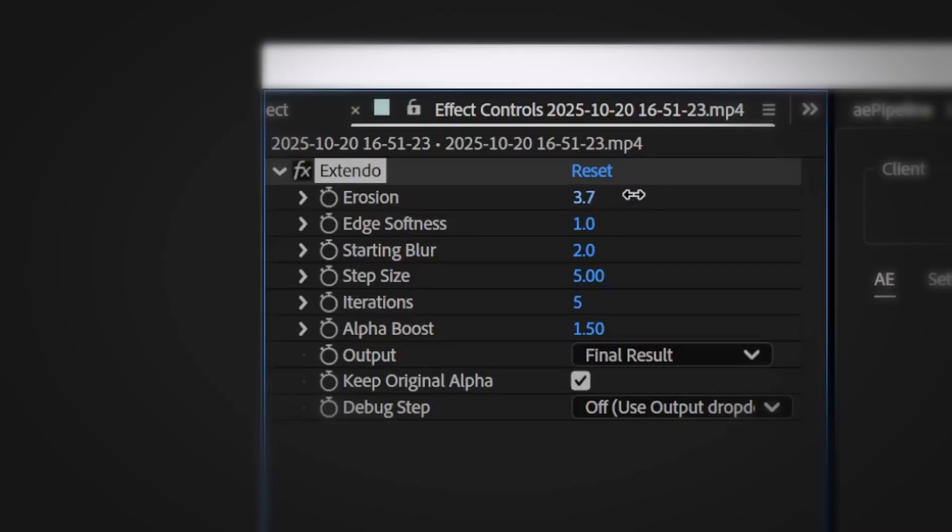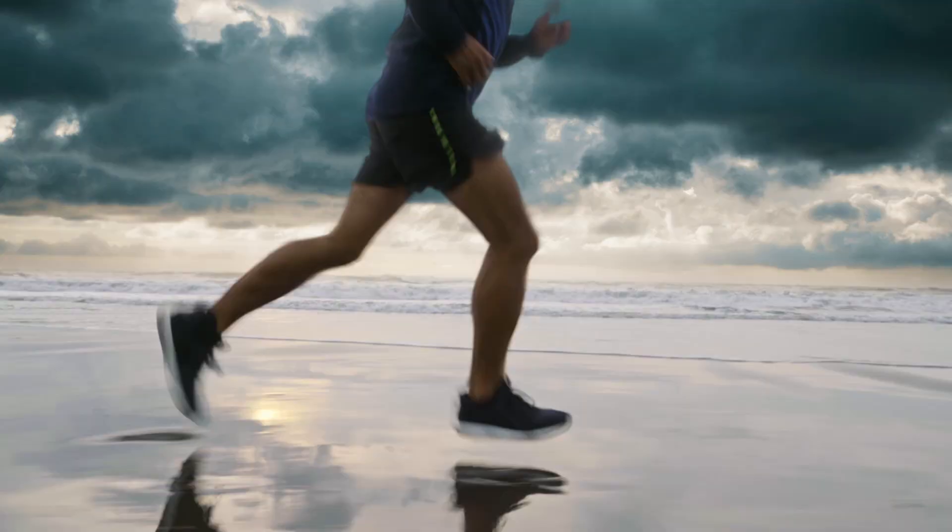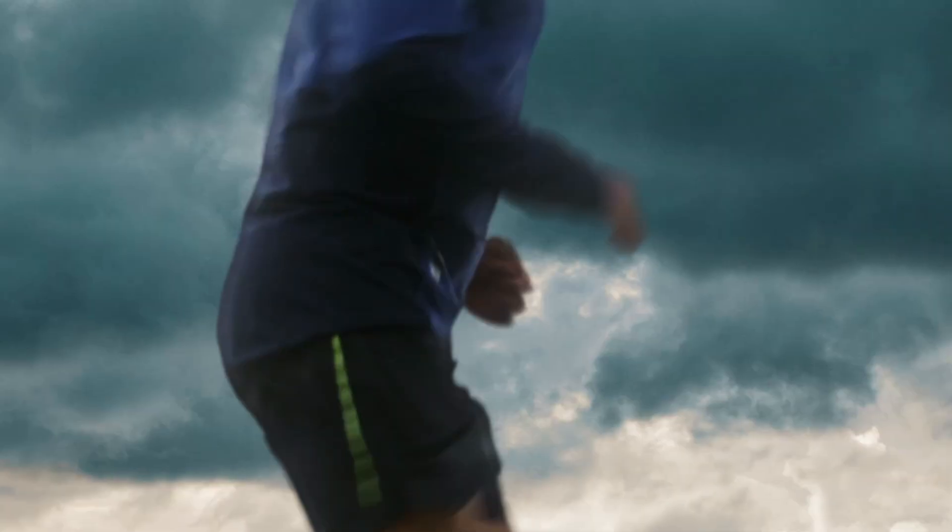First, use the plugin's erosion control to choke in on the mat, just enough to kill the white edges. Then Extendo brings those edges outward — and here's your final comp. The bad edge is gone and we didn't need to choke out the motion blur.